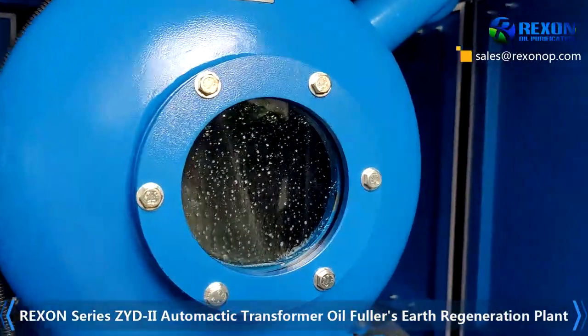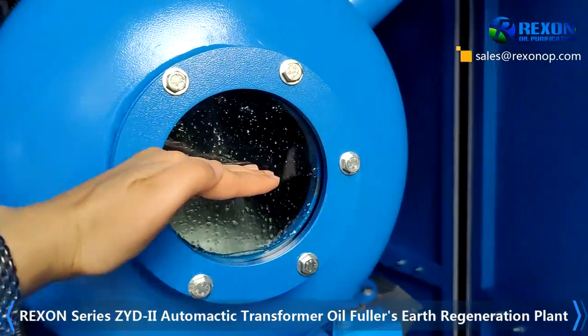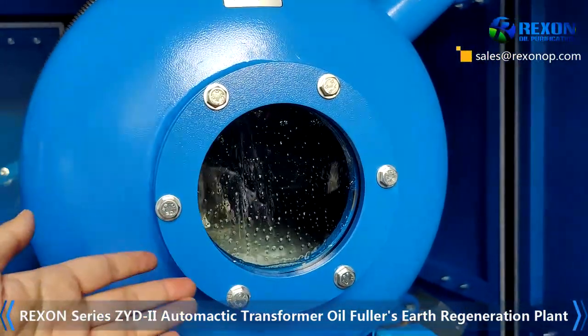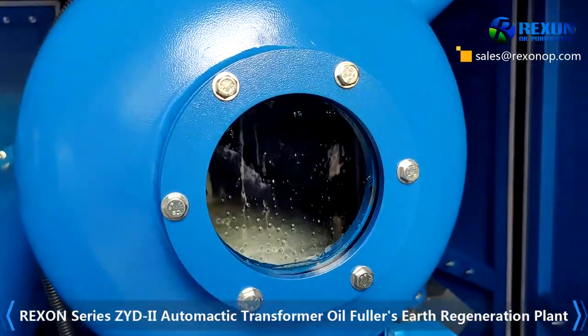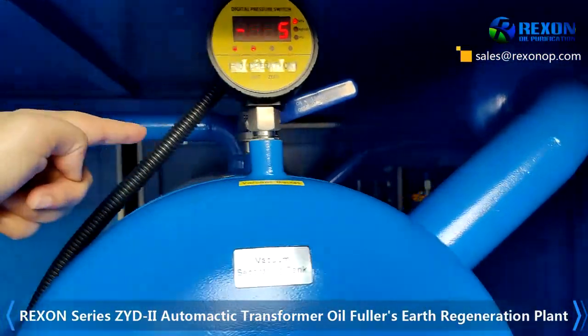Remember to make sure the oil bubble level is below the middle line — below this part. Like this is okay. If there are too many oil bubbles, open the vacuum valve just above.